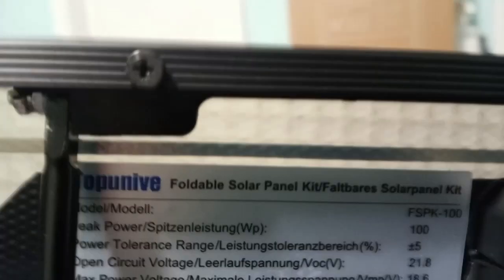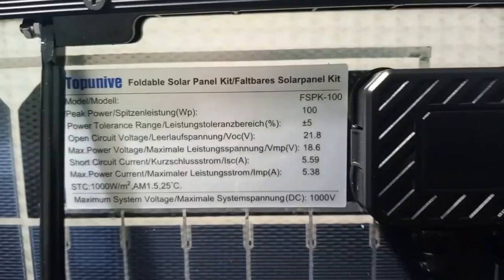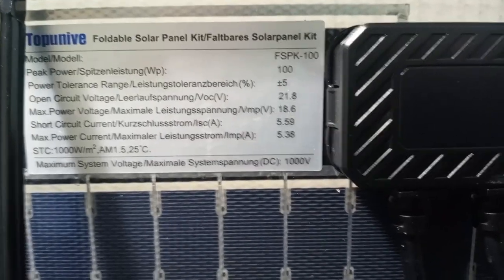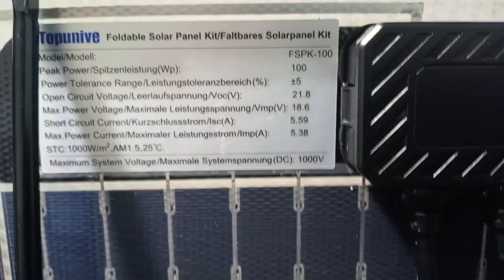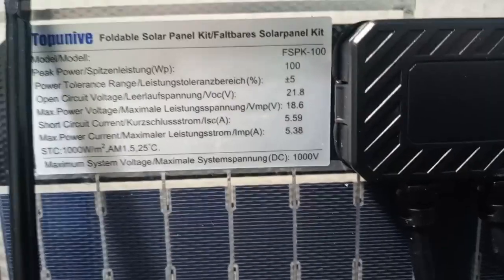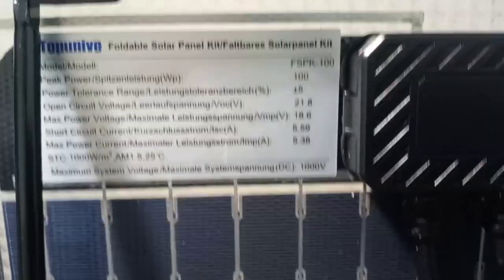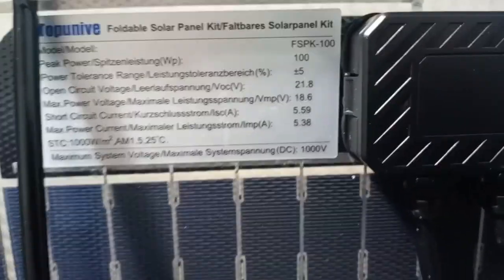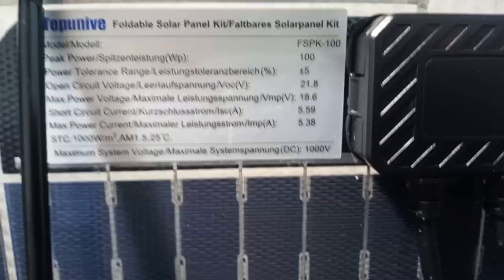This is supposed to weigh six pounds — I'll have to weigh it and find out. Peak power is 100 watts. Power tolerance is plus or minus five percent. Open circuit voltage is 21.8 volts, so this will not work on my GoLabs because it has a 15-volt limit. It will work on my EcoFlow River 2.